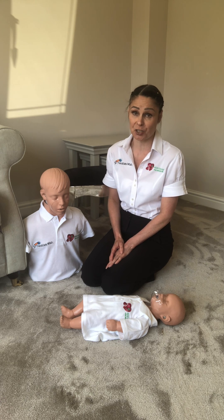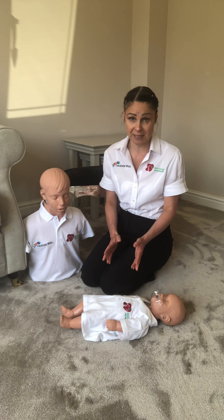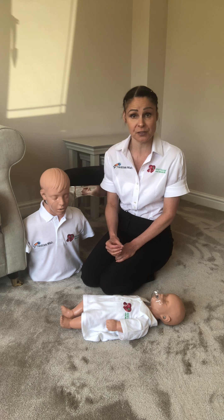Hello and welcome to your first aid session. Today we're going to be talking through and demonstrating infant CPR, and there are a few differences in the way we treat an infant that isn't breathing.